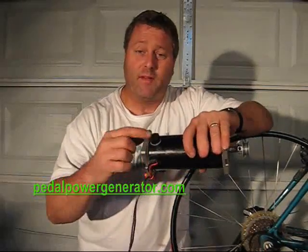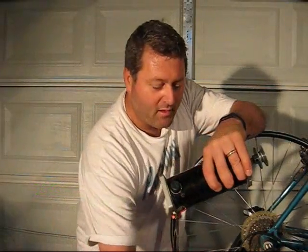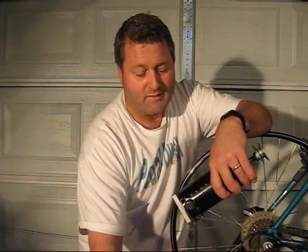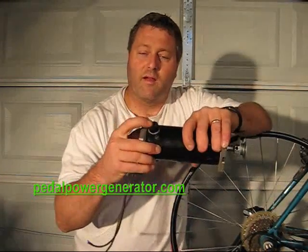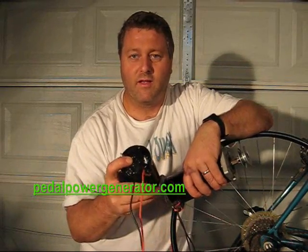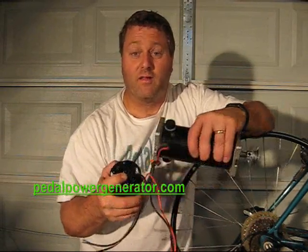The next thing to consider is whether the motor has replaceable brushes. A lot of the cheaper DC motors have brushes inside that can't be replaced, so when they wear out you have to throw the motor away. Other motors have covers over the brushes, so you can remove the cover, put in a three dollar brush, and you're good to go again. Finally, consider whether the motor has brass bushing bearings or ball bearings — the brass bushing bearings wear out a bit quicker.